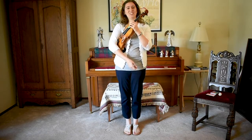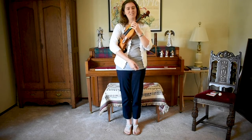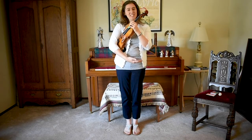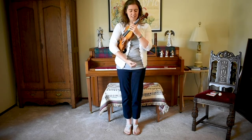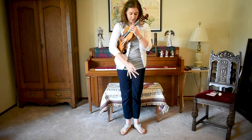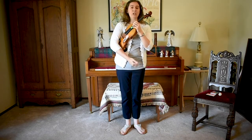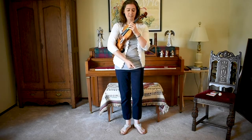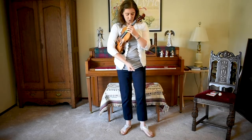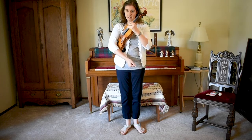Hello! Today we're going to learn the Statue of Liberty and how to balance a ball on your violin. The first thing we need to do in Statue of Liberty is make sure our feet are in a V. Keep your heels together and separate your toes. In the last video we talked about stepping forward, and we're going to do that at the same time as another motion with the violin.